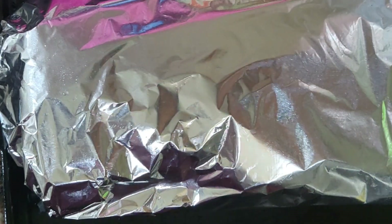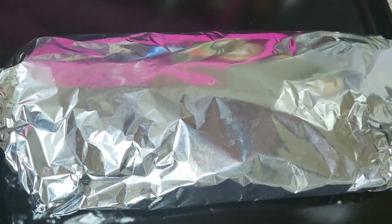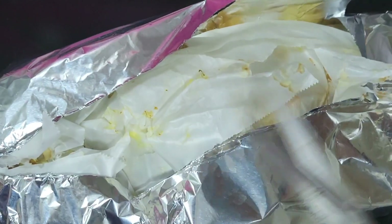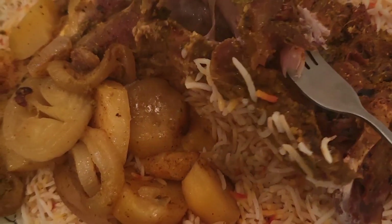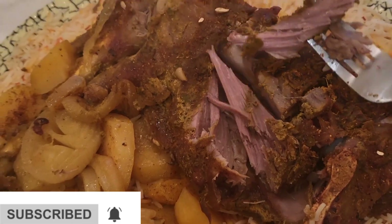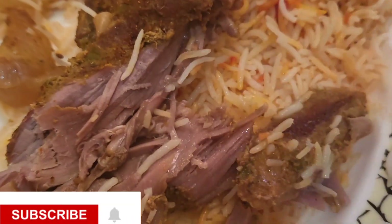I added a final layer of foil on top. It's all sealed with foil — the hot air stays inside. I've also made rice, and we'll taste it at the start. I also made a lot of salad to go with it.